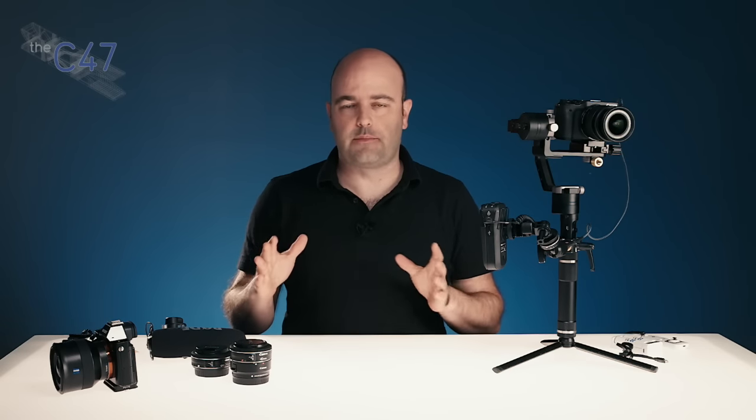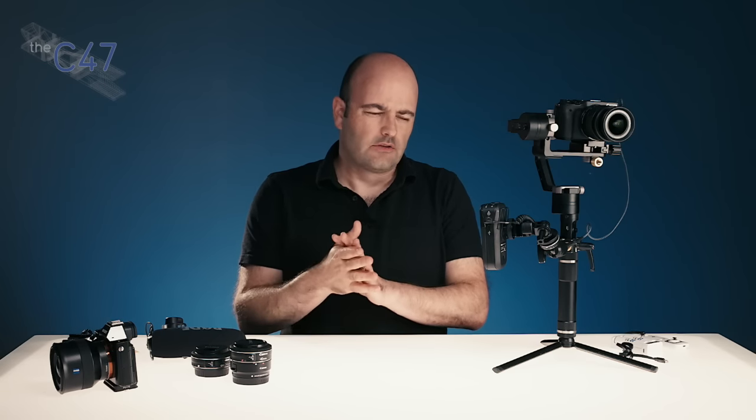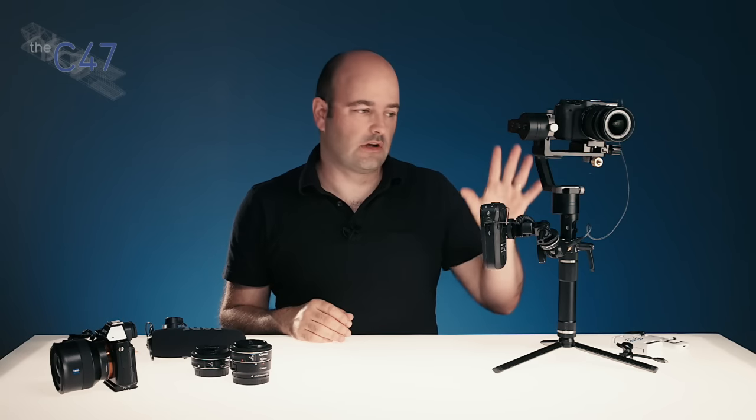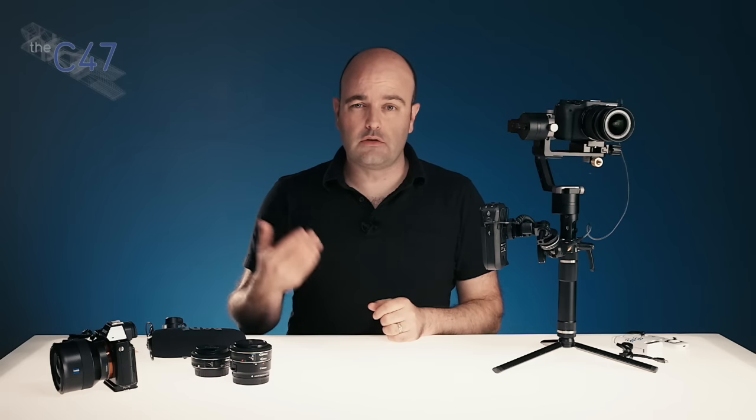Hey everybody, Jem Schofield here with the C47 and another episode of Random Acts of Sunday. I am running on fumes today — got up and drove somebody to the airport at about quarter to four. So I'm going to plow through this and get through what I want to talk to you about, which is this gimbal system, which I'm using probably about 80% of the time that I'm shooting my vlog.